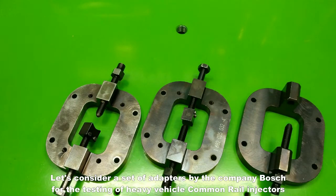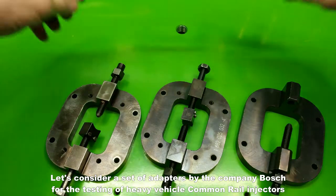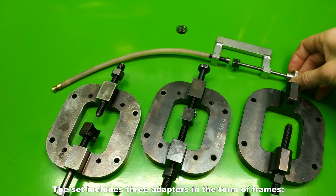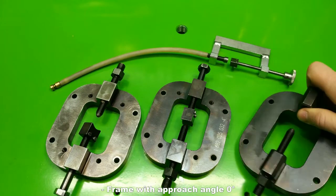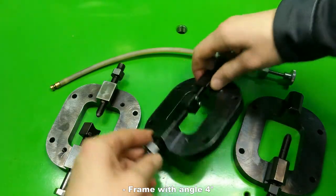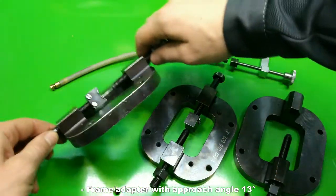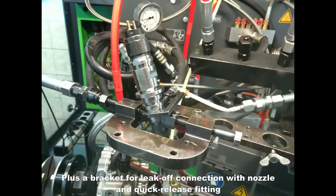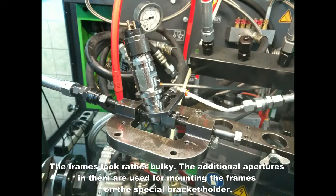Let's consider a set of adapters by Bosch for the testing of heavy vehicle common rail injectors. The set includes three adapters in the form of frames: a frame with an approach angle of 0 degrees, a frame with an angle of 4 degrees, and a frame adapter with an approach angle of 13 degrees. Plus a bracket for leak-off connection with nozzle and quick release fitting. The frames look rather bulky; the additional apertures in them are used for mounting the frames on the special bracket holder.